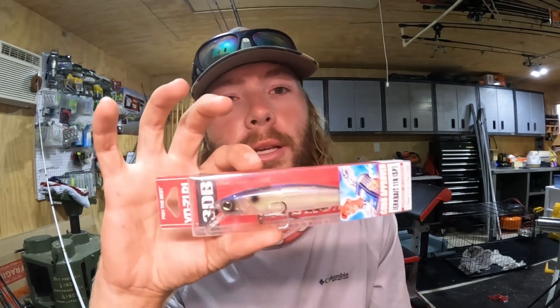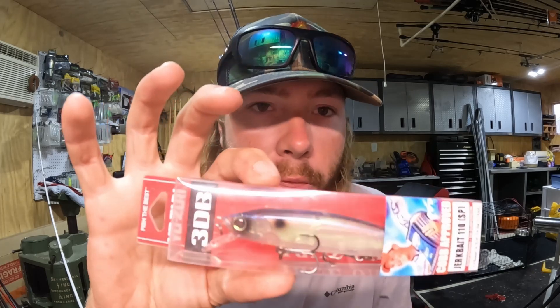This week's tip is a simple one: throw a jerkbait other times of the year besides winter. One of my favorite things to do in the summertime — late June, July, August, September when it's hot outside — is to throw a jerkbait.